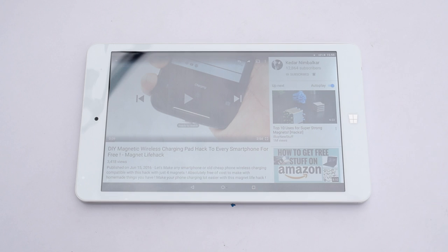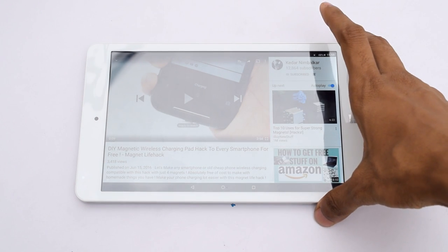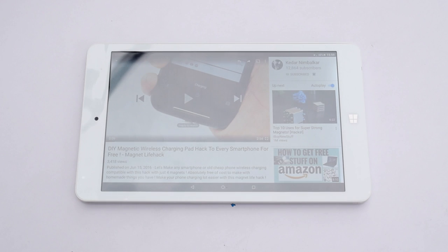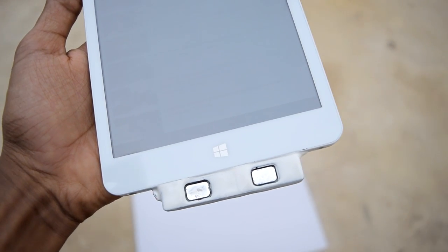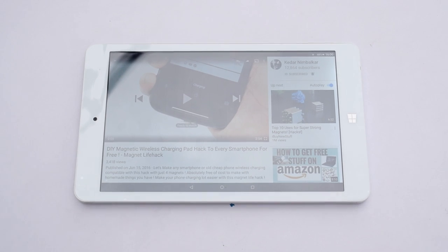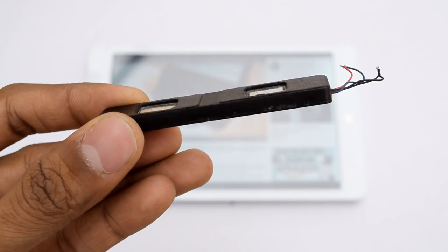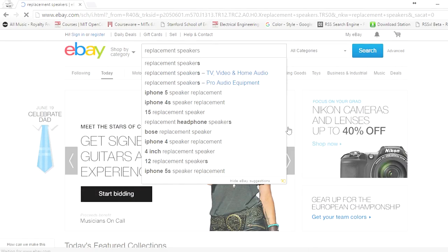This problem is pretty much common to all of the Chinese tablets like this. So in this video we are going to solve this problem by installing a new speaker, and this hack will cost you only three to five dollars. So let's get started. You need some really nice quality speakers.